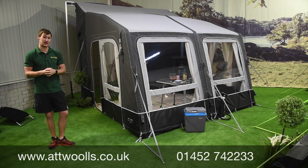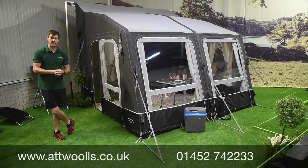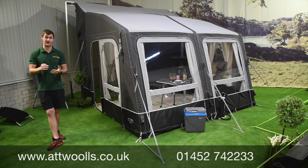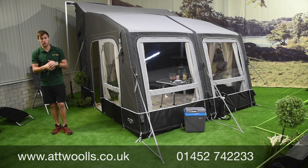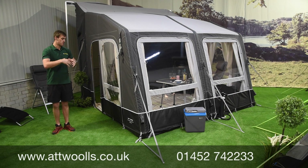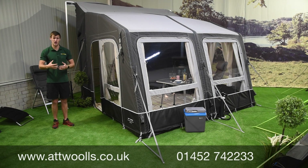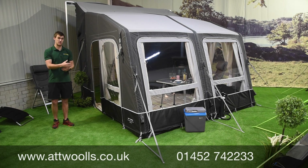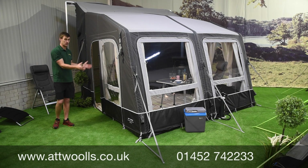This is the Camper Dometic Rally Air All Season 330 DA — essentially a drive-away 330 but with the main difference being that it's in the all-season fabric. The joy of this particular one is that it feels like a fixed awning but has the versatility of a drive-away model. You can actually leave it freestanding, nip off to the shops, come back and reattach it, leaving all your equipment safely on the campsite.